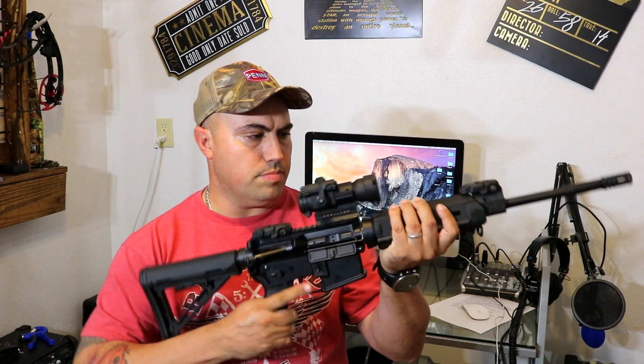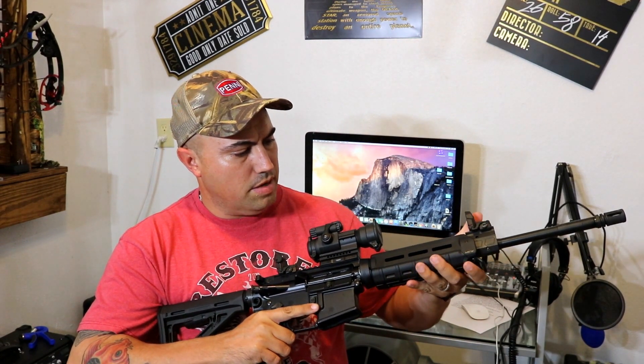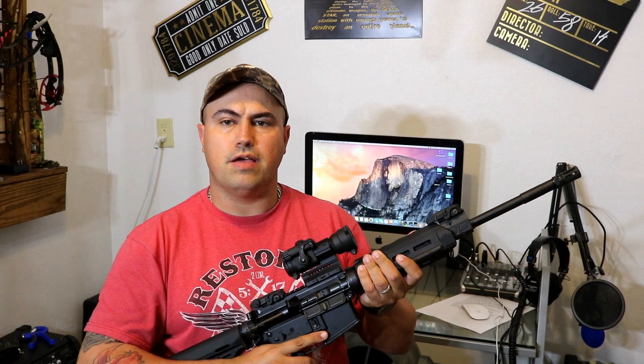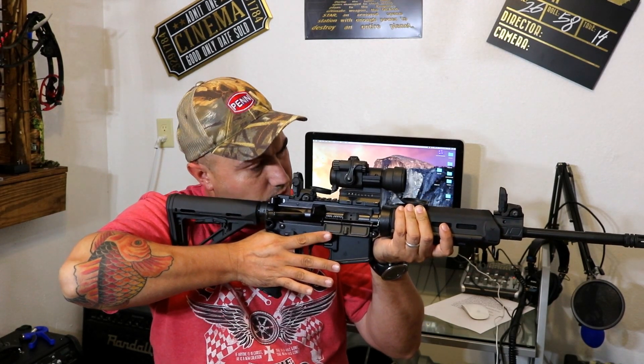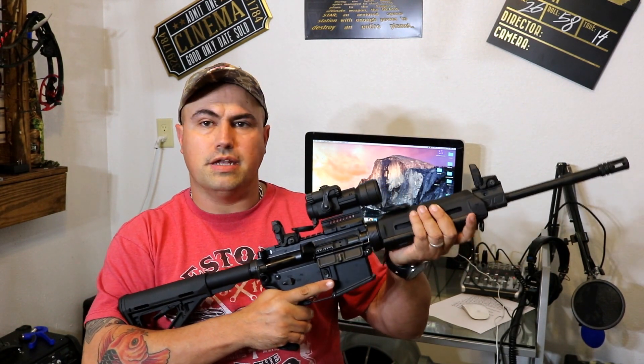Magpul grips, and the Magpul MBUS pop-up sights. These pop-up sights are real nice. Having the flat top with the pop-up sights gives you lots of different options for your optics. I went with the Aimpoint PRO Patrol Rifle Optic, and as you can see here, if I open up the front and then pop up the back, it's perfectly in line with the optic, so you get your bead aligned.